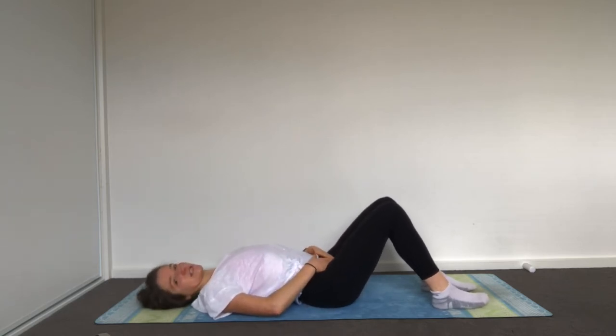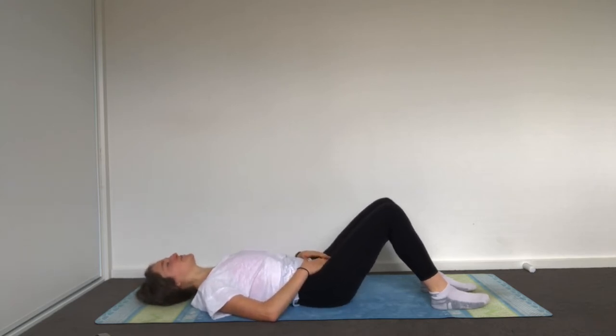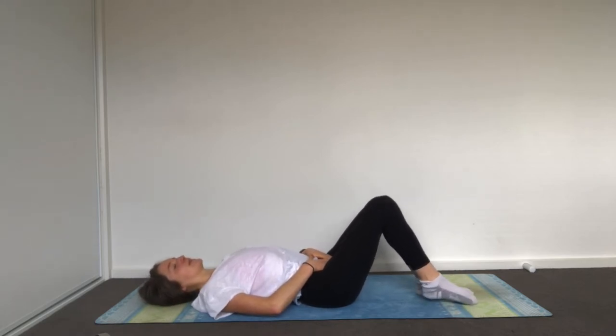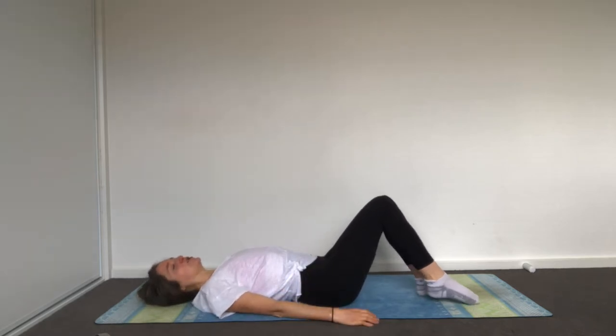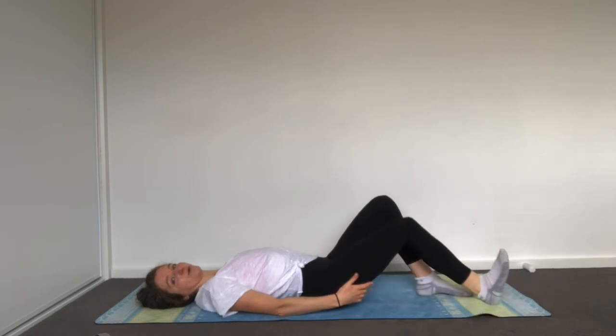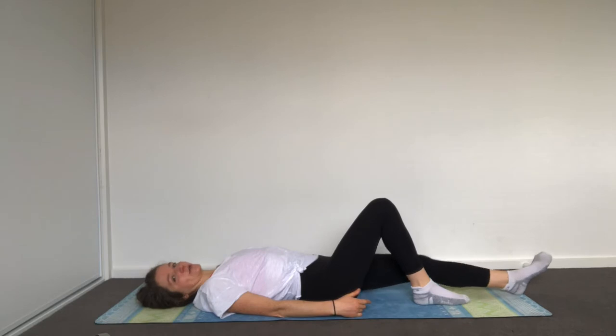Just really notice if you can move through this pelvic movement independently, and then stop in your neutral pelvis with your triangle parallel to the ceiling. On your inhale, take your hands down by your sides; on your inhale send your leg out along the floor, and then exhale, pull it back in.